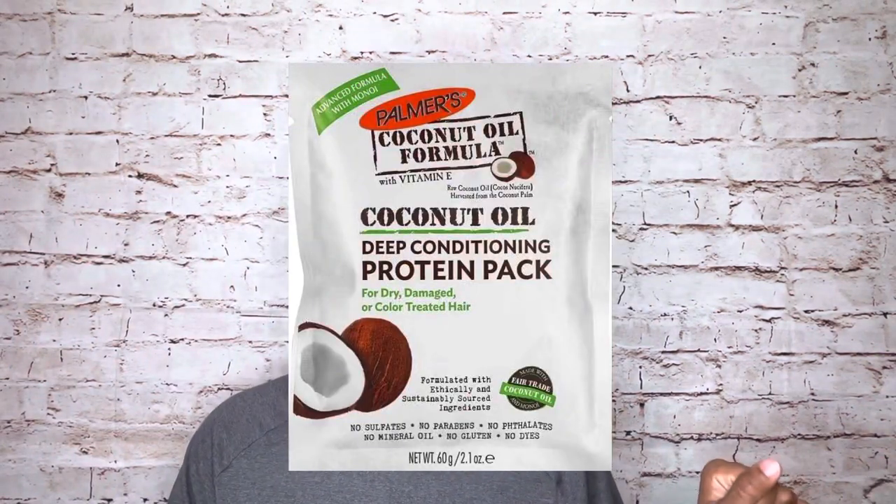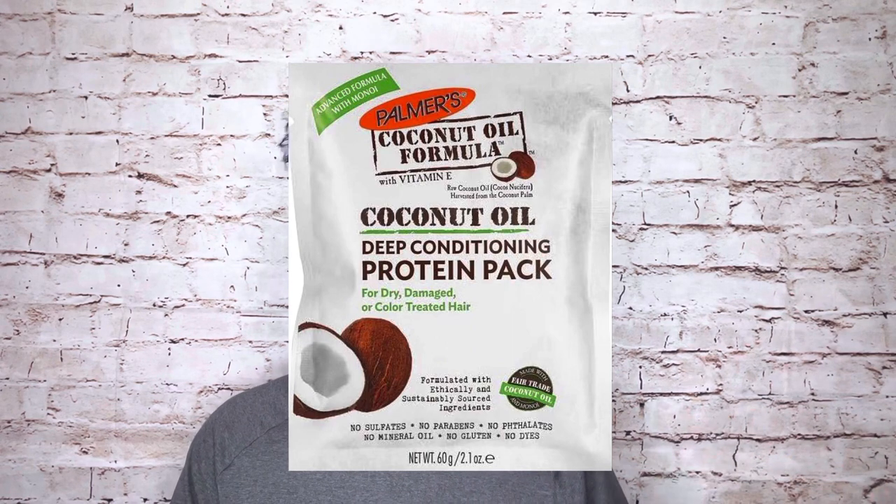I'm using one of my favorite protein treatments — the Palmer's Coconut Oil Formula Deep Conditioning Protein Pack. I've used this in pretty much every video where I've done a protein treatment. After that I'm going to re-deep condition my hair. I say 're-deep condition' because in my last video I already deep conditioned, but after a protein treatment I really like to deep condition just to ensure the curls are going to be popping again.